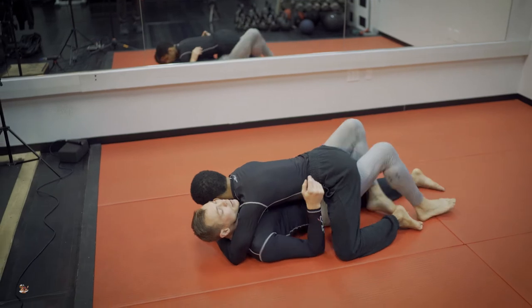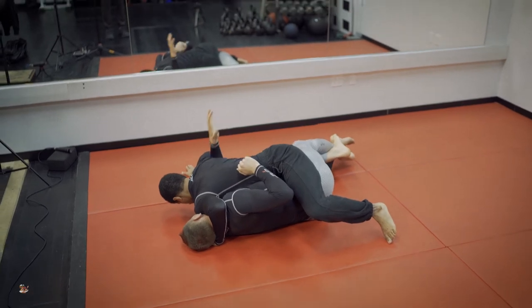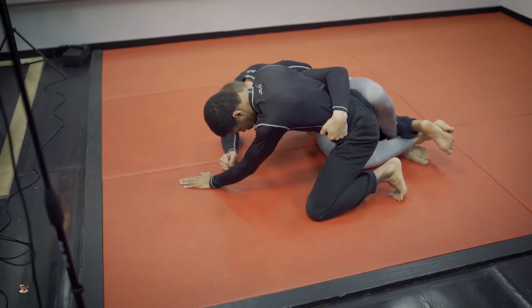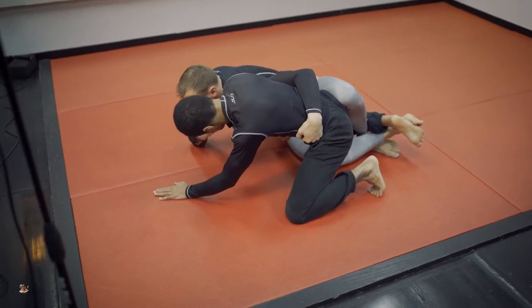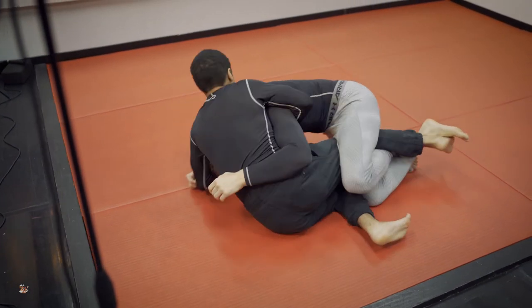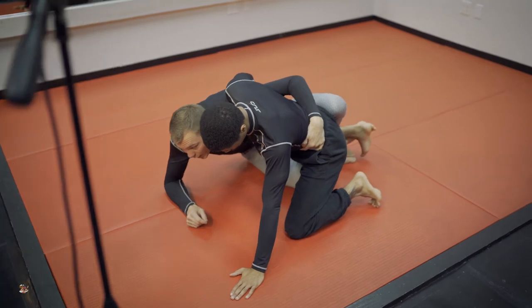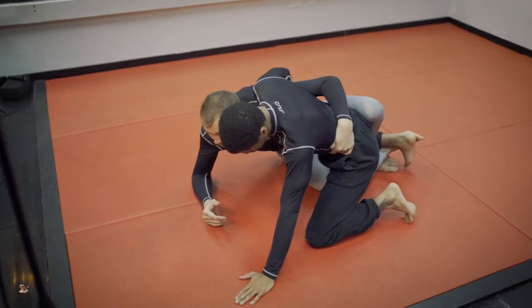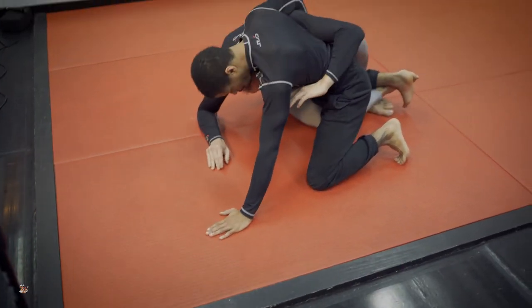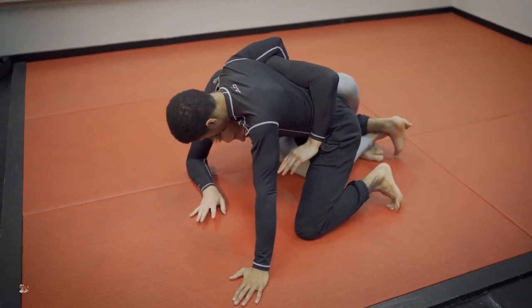I'm going to go once again to my lockdown. He's got good pressure here still, but I've got my underhook. I whip back the other way, then I come to my seatbelt-style position. Now if my neck's loose here, I'm in danger — Andrew's going to have multiple opportunities to get to my neck. Every time I come up to this position, we want to be tight, head tight to the body.